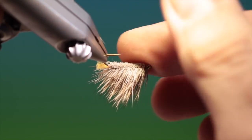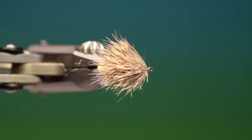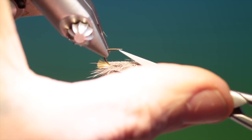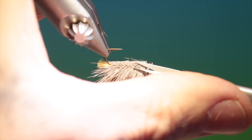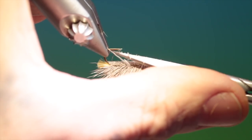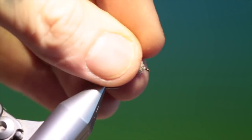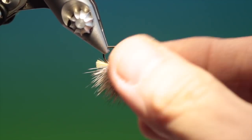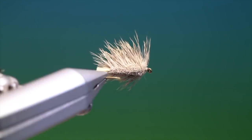And that's the hotspot egg laying caddis. It really works well — it'll float all day long, and there's no trouble to tie at all. You can carry on trimming if you wish until you reveal as much body as you would like, so it fishes a little deeper with a higher wing. As usual, if you enjoy the videos please like and subscribe, and thanks for watching.